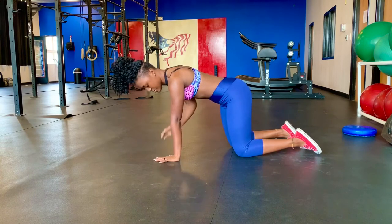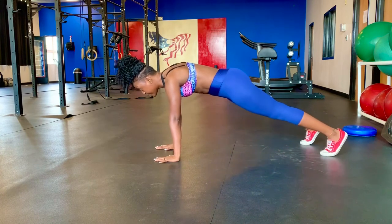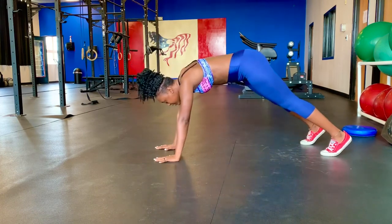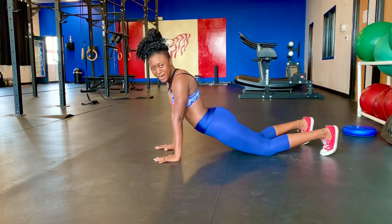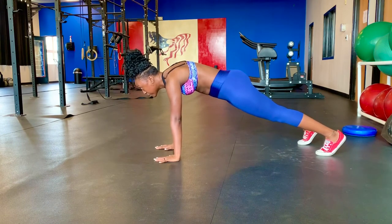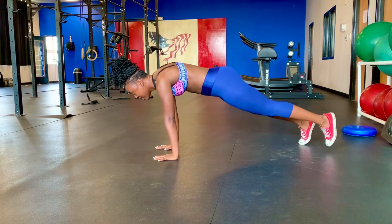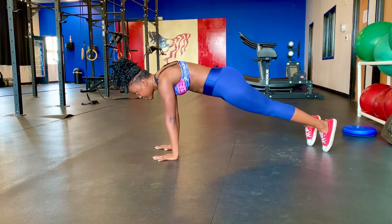Make sure it is straight and tight. You don't want to drop, you don't want to pike — and you sure don't want to over-arch, that hurts your back. This is what you want: glutes tight, core tight, right there. If you want to make it more difficult, go on your tippy toes and stay right there.